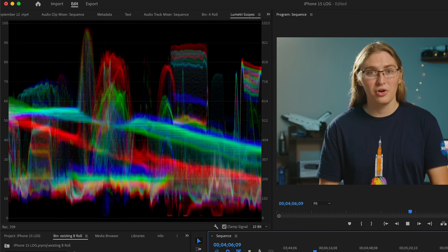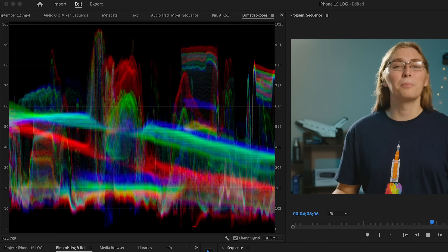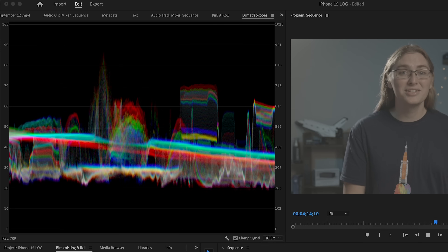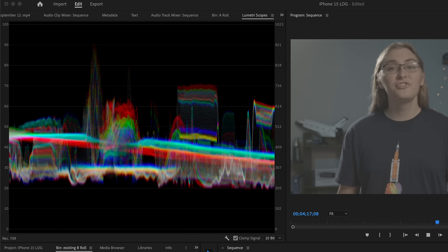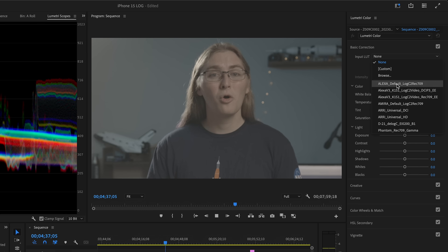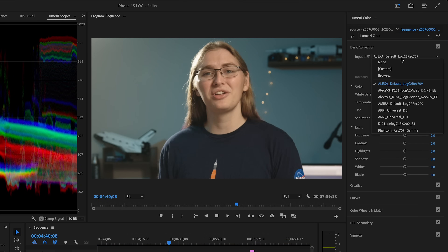It essentially uses a logarithmic curve, hence the name, to compress those colors into a smaller part of the 10 bits of data. Then you have extra bits to define the even brighter colors that would have just appeared white with normal footage. So if you were recording in front of a bright window, or there were dark shadows, you would be able to see a lot more detail. But when you actually shoot log footage, it will look something like this. Obviously this isn't how you want to release your footage, so you can use LUTs, which define what these altered colors should actually look like on the screen. When you're working with log footage, you have a lot more flexibility to adjust your look in post.